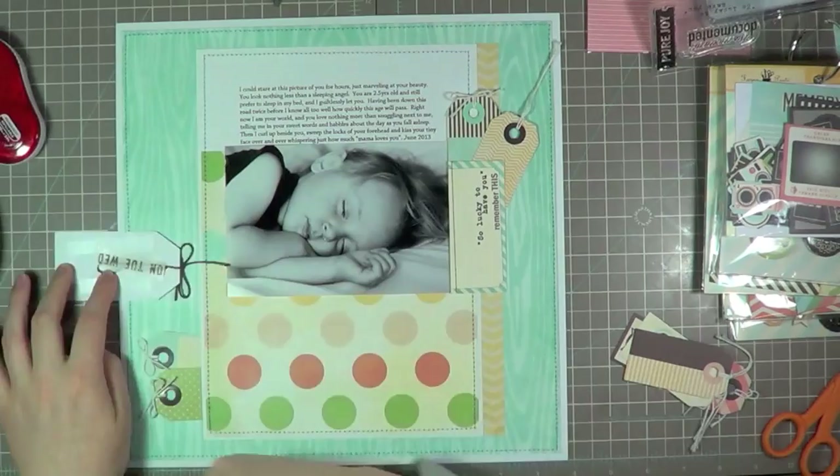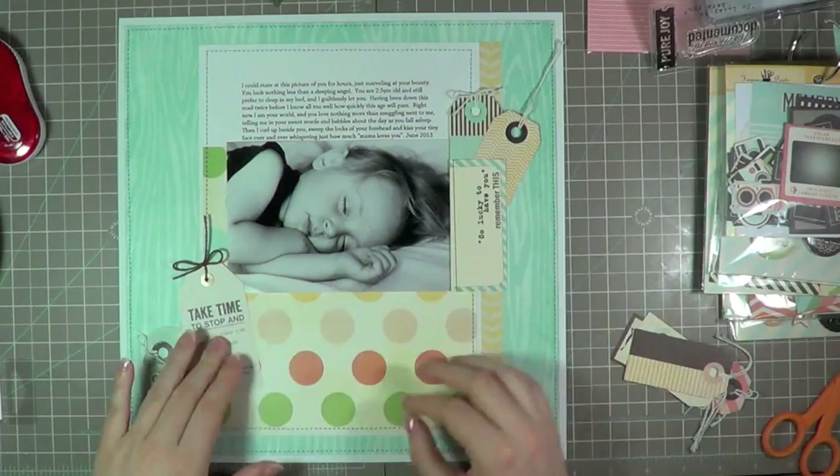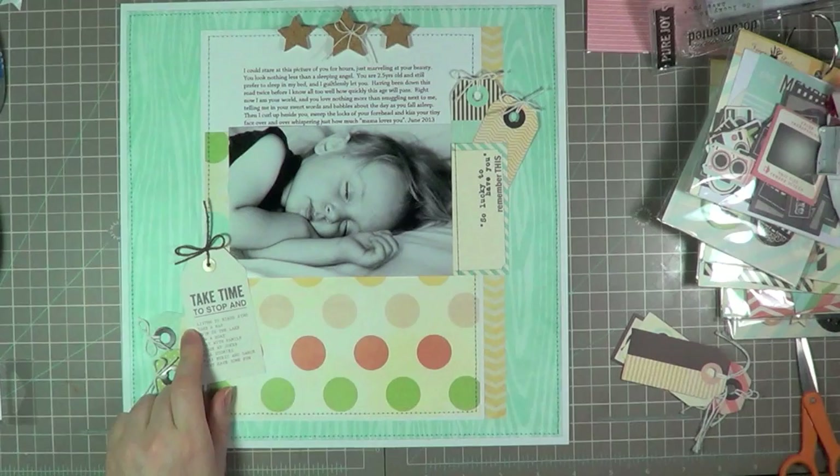I'm just going to try and place back the tags and everything where I had them and get ready to adhere them. This tag, as you can see, has a strip of washi tape on the back, which is a little weird. Basically that bow on there was attached to a really long cord, and I wanted the bow to be right at the top of the tag. So I just tucked down the other ends and adhered them with washi tape so I knew it would stay put. Now I'm going to go ahead and adhere those cork stars to the top of the page — you can really see the page coming together quite well now.